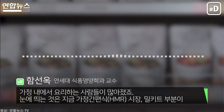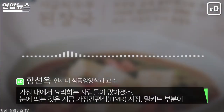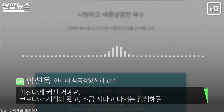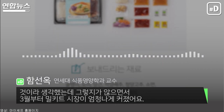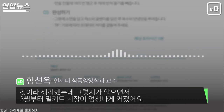We have a lot of Corner's food. Some of my friends around here. 밀키트 부분이 엄청나게 커진 거예요. 코로나가 시작이 됐고 쭉 지나고 나서도 잠잠해질 거라고 생각했는데, 그렇지 않으면서 3월부터 밀키트 시장이 엄청나게 커졌어요. (The meal-kit segment has grown enormously. We thought it would calm down after COVID started and continued, but instead the meal-kit market grew significantly from March.)